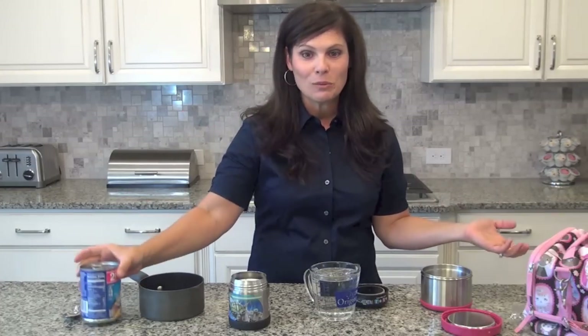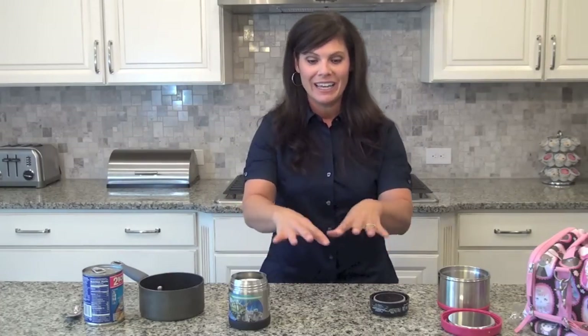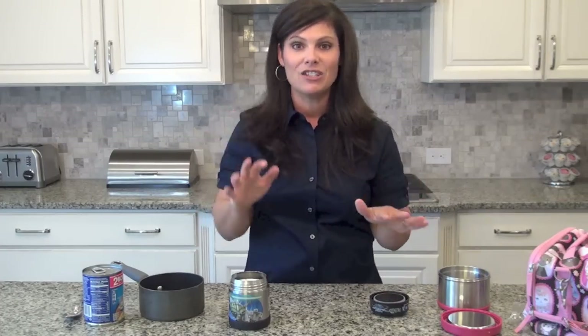My kids like to take soup to school. Here's what you do: you need to put boiling water into your thermos — that's the first thing you do. I put it into a glass container and put it in the microwave for two minutes. Yes, my microwave is down in my island so I do have to bend down.